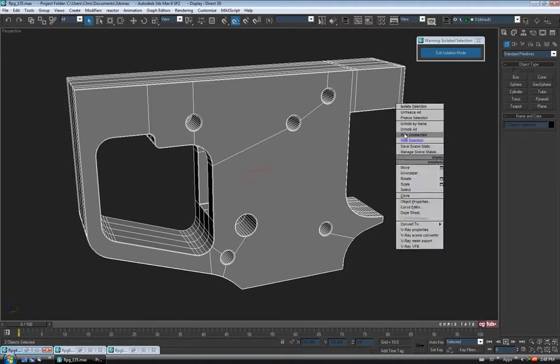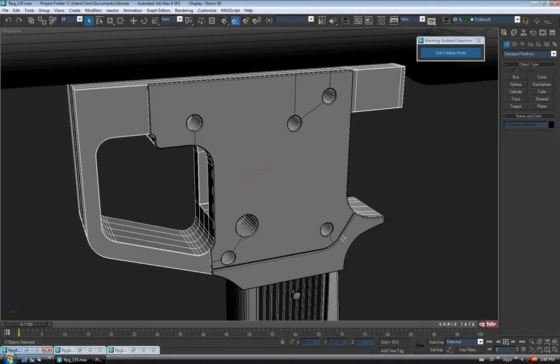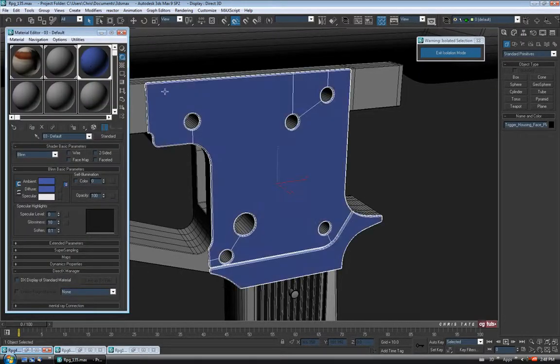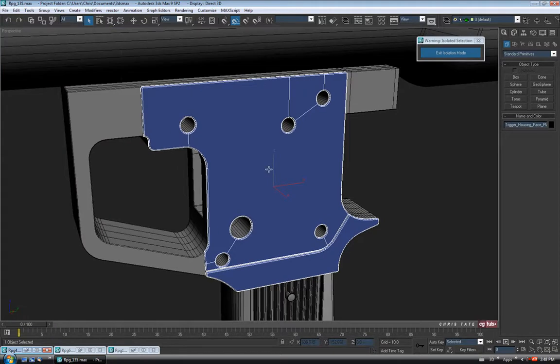Just going to right click and Hide All. I think for this, I'll just do it in the plate piece. Let's select that — I'm just going to put the blue on it so we can tell them apart. And we'll go into Isolation Mode, Alt-Q.